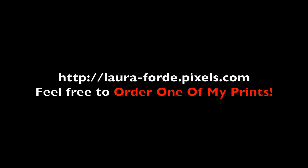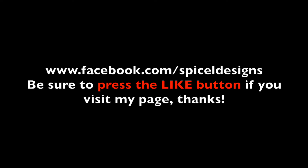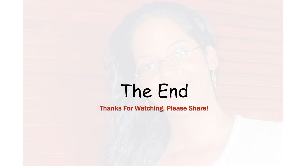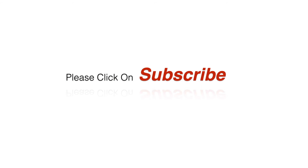Visit my website where you can order one of my prints. If you visit my Facebook page, be sure to press the like button. Thanks for watching — feel free to share with others, give the video a thumbs up, and click the subscribe button as well. Bye for now.